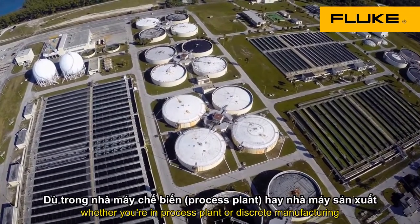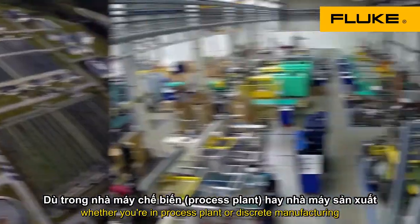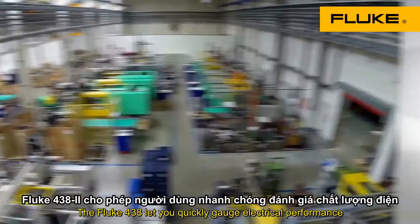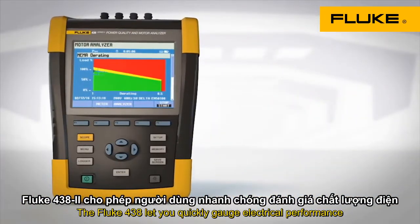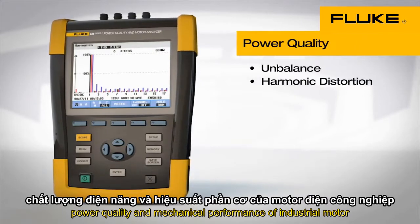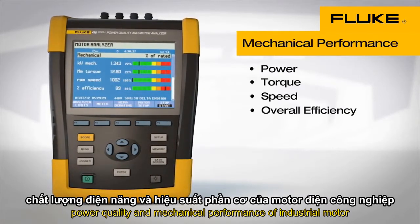Whether you're in a process plant or discrete manufacturing, electric motors are critical to your operation's success. The Fluke 438 lets you quickly gauge electrical performance, power quality, and mechanical performance of industrial motors.